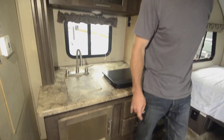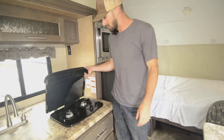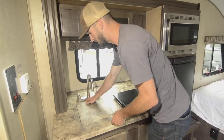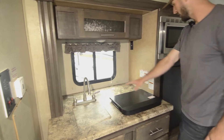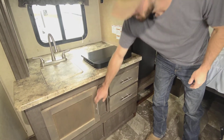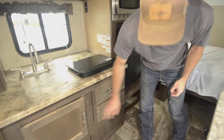Your water heater on this is gas and electric. So if you're plugged in, you're not wasting propane. If you're boondocking, you've got hot water. We've got a nice little two-burner stove there with the splash guards. Stainless steel sink — single-din stainless steel sink. Nice design on the counter there, and then a couple of drawers, good storage for pots and things like that. Your bigger items down below there.